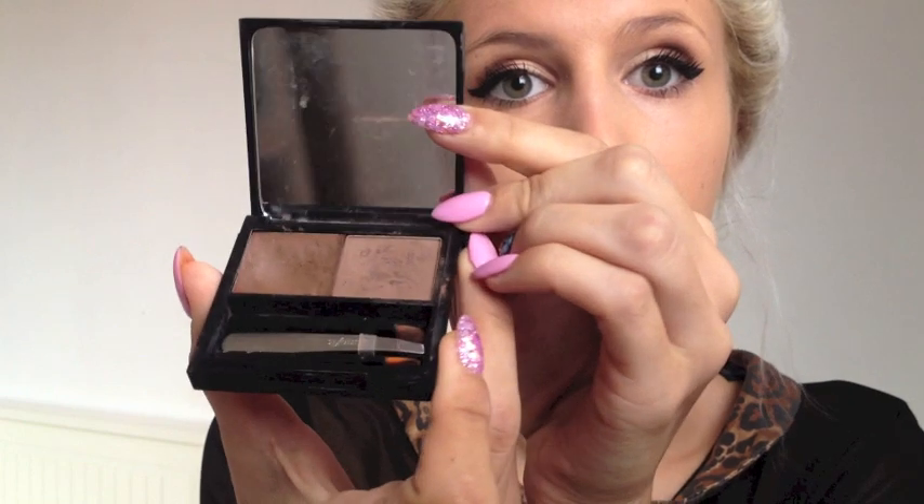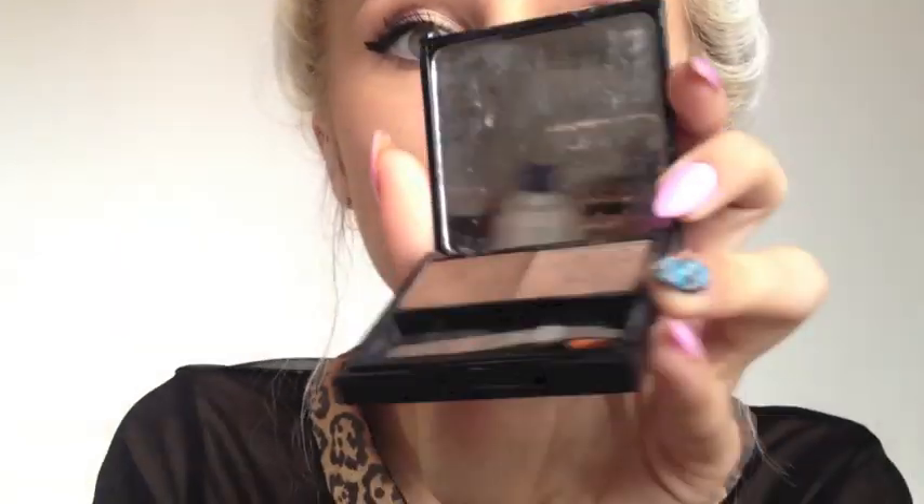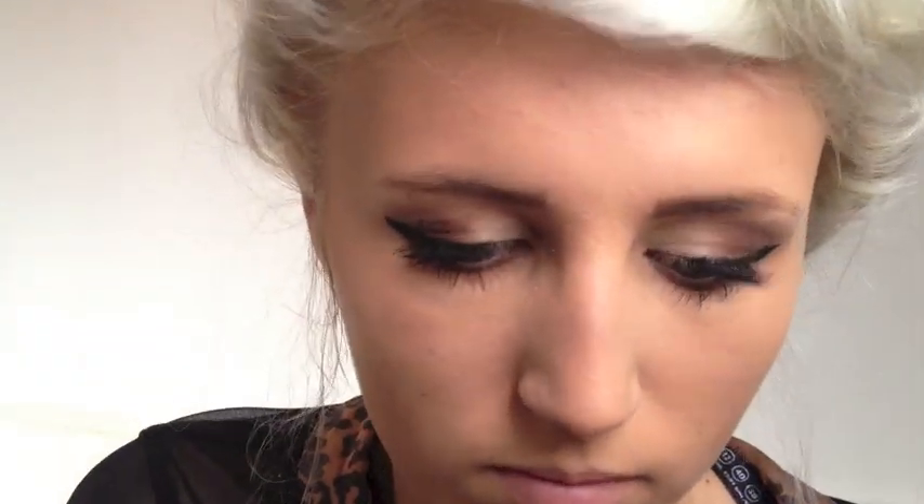I'm going to use the Browings Kit by Benefit to fill in my eyebrows. Starting with the wax, personally I like to create a straight edge eyebrow, but you don't have to. You then apply the powder over the top of the wax. If I find my eyebrows are too dark, I just go over them with a cotton bud to lighten them up a bit.